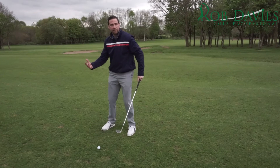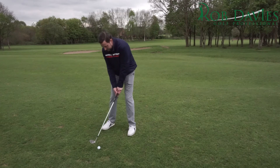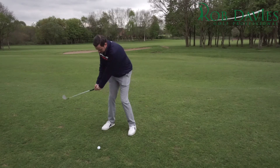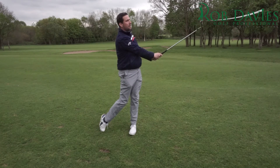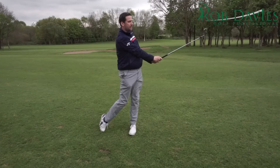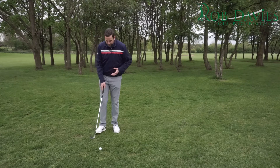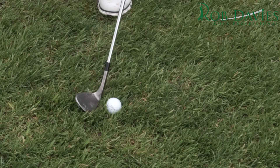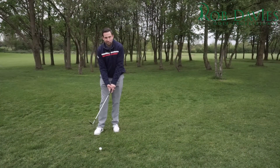If you look back on other videos that I've done, you'll understand the importance of this to create a good strike. Ideally what you're looking for is to feel that the ball is struck and the divot comes second. So if your ball ends up in the rough and you've got a little bit of a fluffy lie, and as you sit that club down behind the ball you can kind of see that there's every chance that you're going to get some grass stuck between the ball and the face at impact, then you're definitely not going to see that ball backing up.